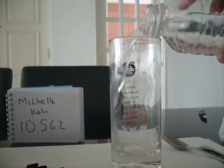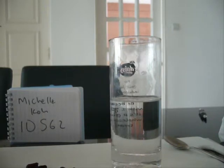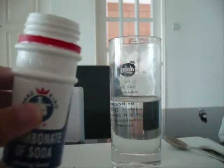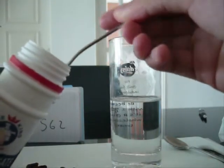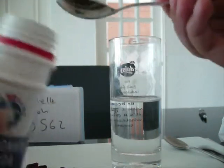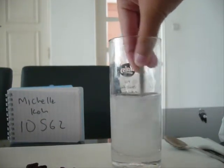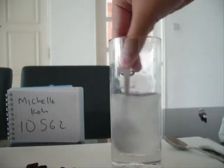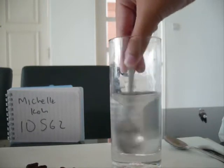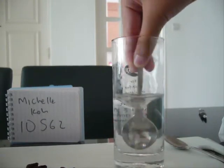Add water till it fills about half the glass. Then add about 1 teaspoon of baking soda to the water. Keep stirring until all the baking soda has dissolved in the water. We will see a clear solution like this.